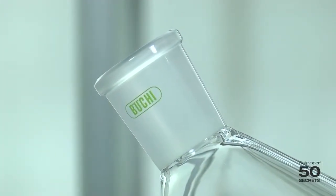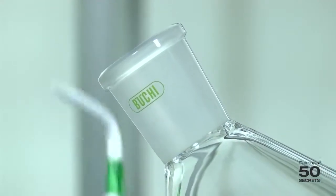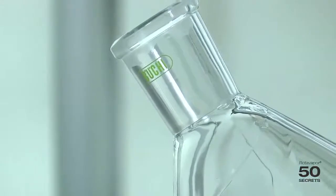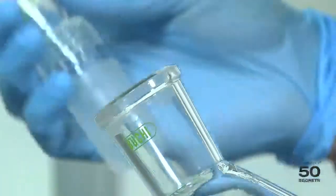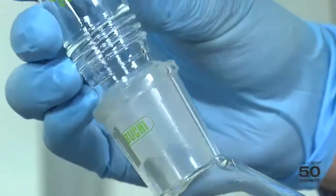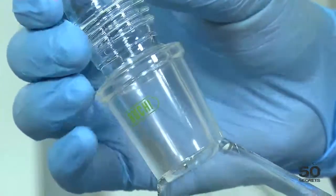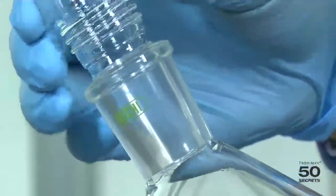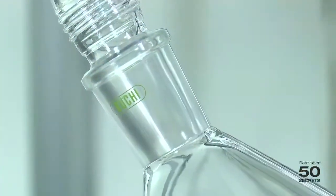In contradiction to the sample we've seen before, I would like to show this flask now. I do exactly the same — I use the same vapor duct. I push it in and there's absolutely no bubbles. You can't move it at all. So, this is a perfect joint.